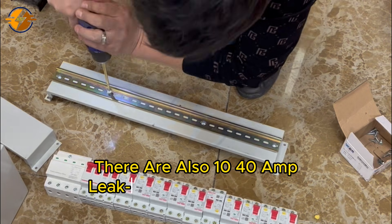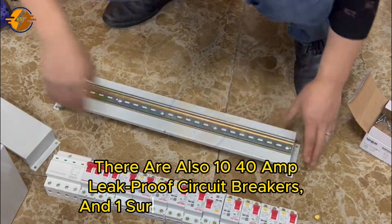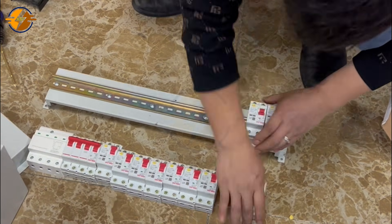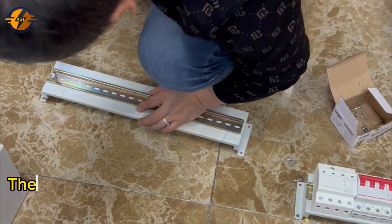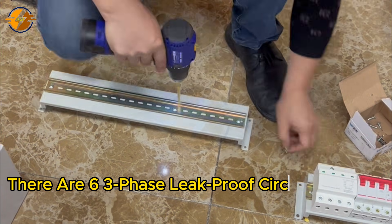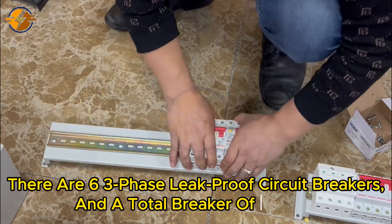There are also 10 forty-amp leak-proof circuit breakers and one surge protection device. There are six three-phase leak-proof circuit breakers and a total breaker of 60 amp.